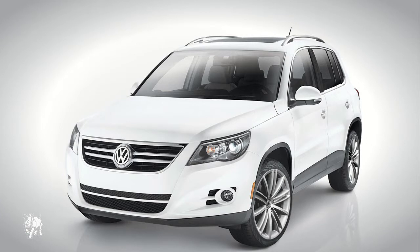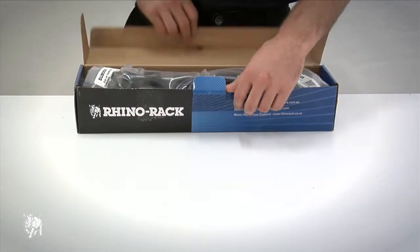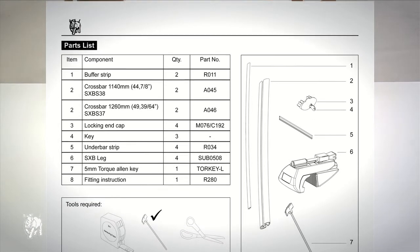I will show you how to fit the Vortex SX on a Volkswagen Tiguan SUV. First you will need a box of SX022 Vortex SX legs and two VA118B Vortex crossbars. Please check the fitting instruction parts list to make sure you have all the components.